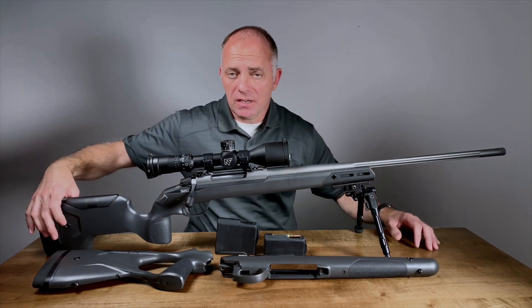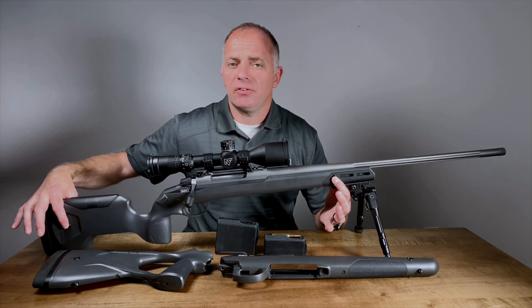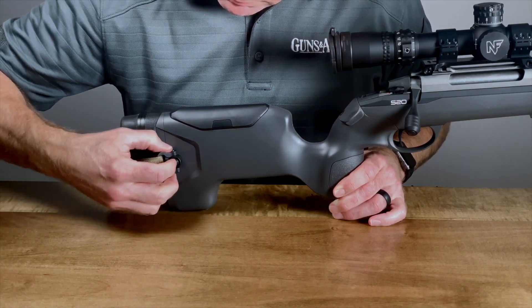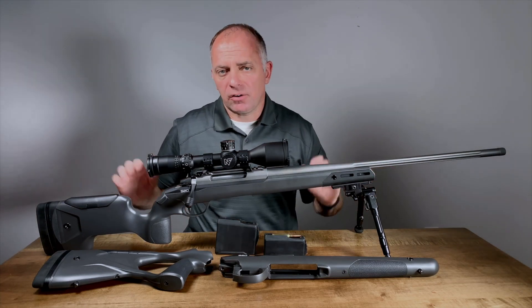You'll notice there are steel flush cups — you've got one on either side of the buttstock, and then up here you've got one on either side of the forend. That allows you to take those quick detach sling swivels and very easily put them exactly where you want them, which is a really nice touch. It's about time we start seeing stuff like that on factory guns.